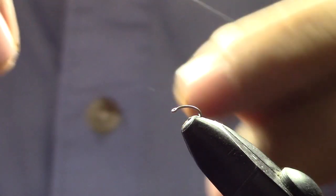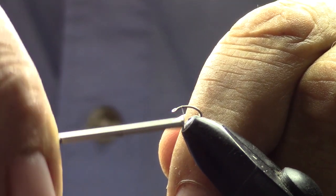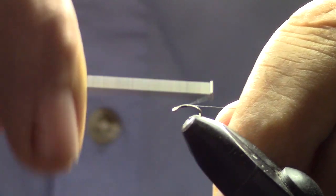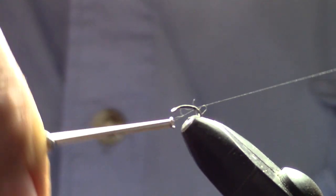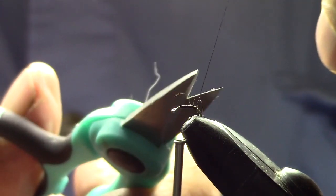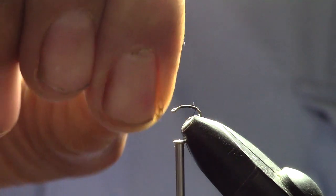Today we're going to start with a size 22 curved hook and 70 denier black thread. We're just going to start behind the eye and work our way back to the curve. Then we'll cut the waste and pull out that little hair we got stuck in there.